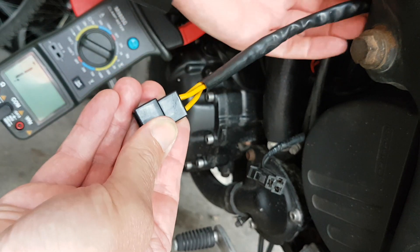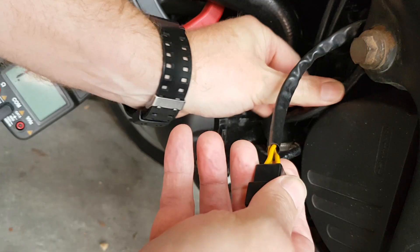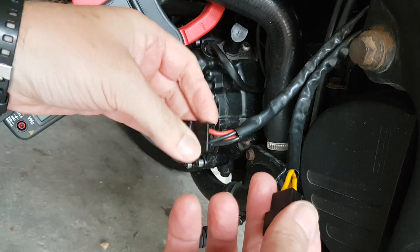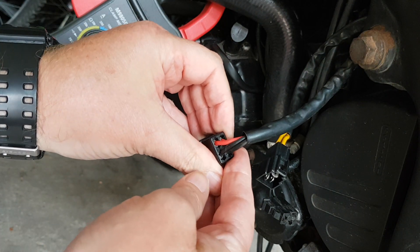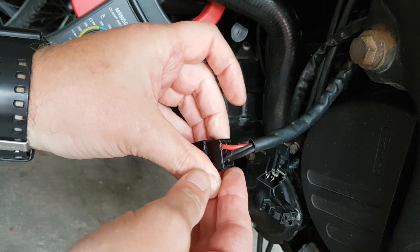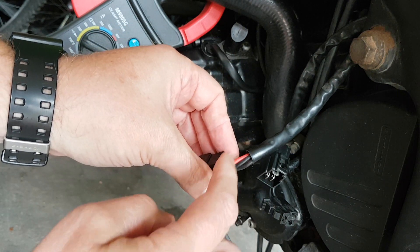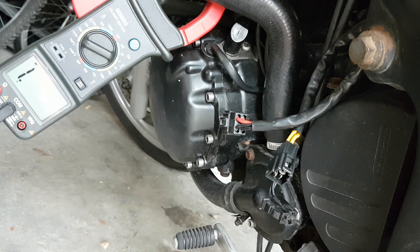If you follow that cable all the way up to the rectifier you'll feel there's a second cable. Follow it down — I've already disconnected it — and you'll find another plug. This goes to the power. It's got two positives and two negatives on this one.